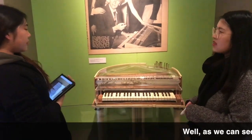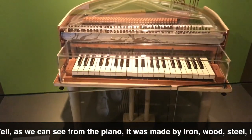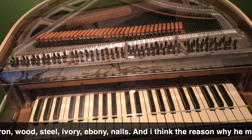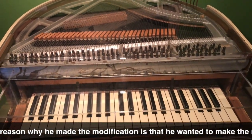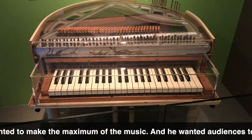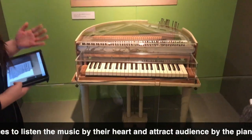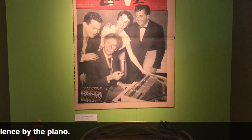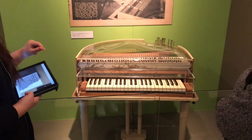Well, as we can see from the piano, it was made by Aero, Steele, Ivory, Ebony and Nils. And I think the reason why the modification was made is to maximize the music, and he wants the audience to listen to the music by their heart. He also wants to attract the audience with this piano and this music.